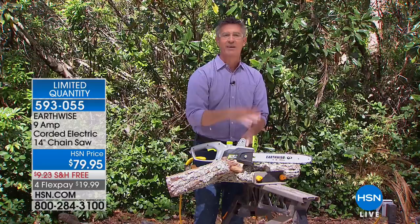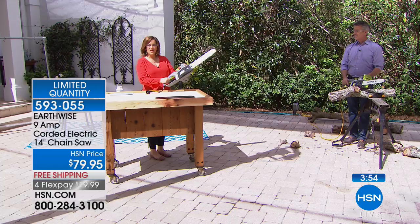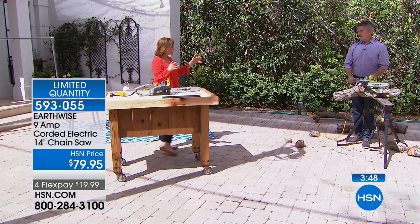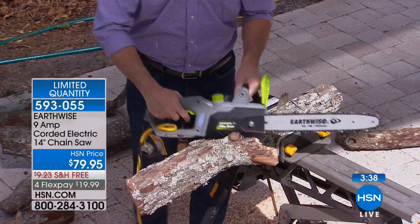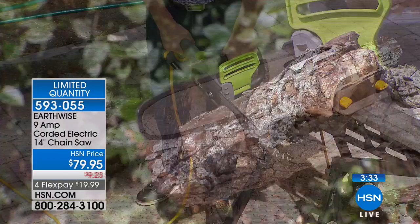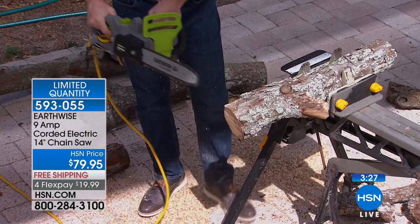I like the weight of it — I feel confident with this one. I don't think I'd be afraid of this one, which is really nice. You don't have to limit yourself to a pole saw — you can actually have a chainsaw and do this yourself, with that Earthwise name, over 125 years helping us in and around the home. It is corded, so it's not going to lose its steam as you're trying to get through those jobs. $79.95 is our HSN price, with flex pay at $19.99. Item number 593055. We're getting close to fewer than 400 available — very limited on this one.